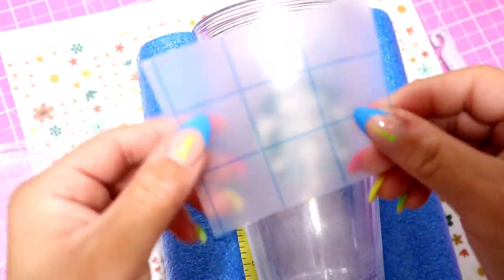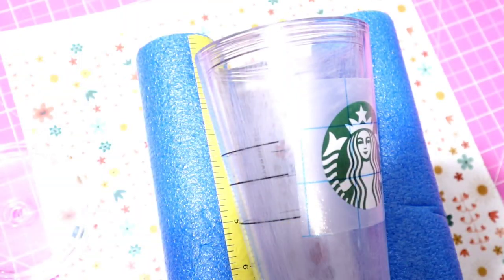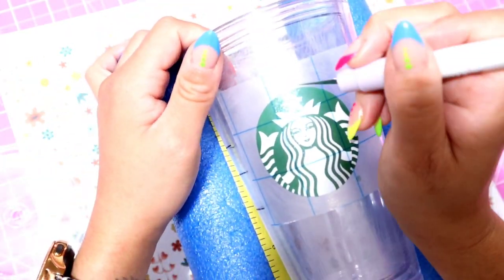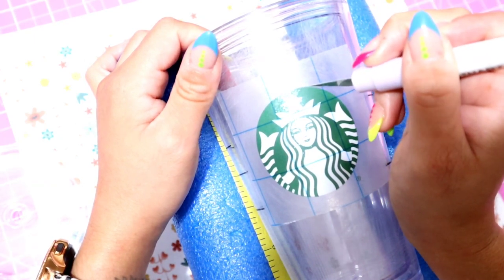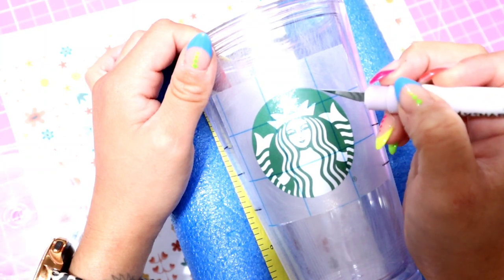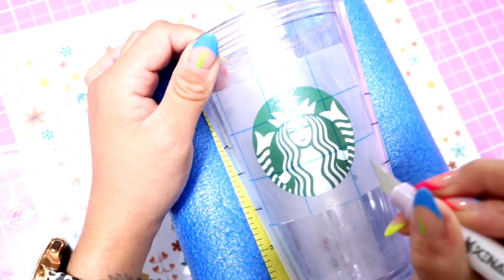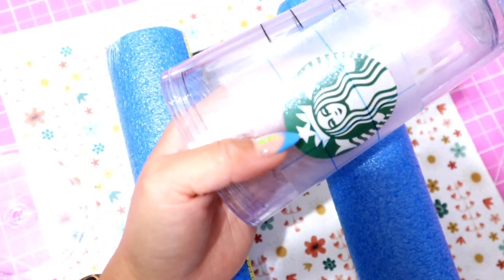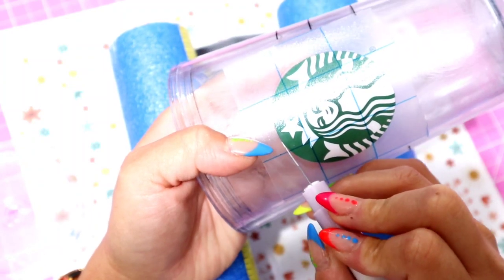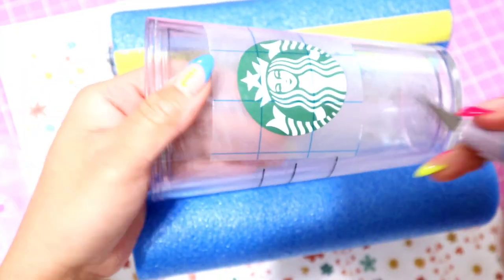Next step: I'm going to put a piece of vinyl over the logo because now I'm going to paint the base and I don't want to get any paint on the logo. I'm just going to put a piece of vinyl and with my X-Acto knife cut around it. It doesn't have to be super straight — once you put the rhinestones over it, you're not going to be able to see any jagged edges. You'll be good.